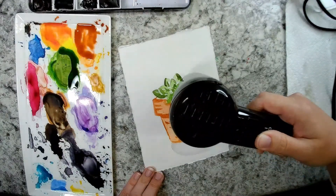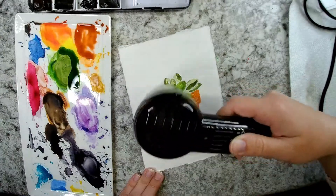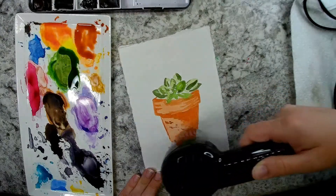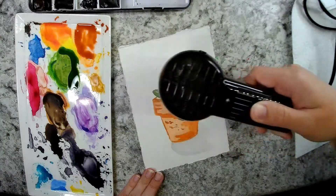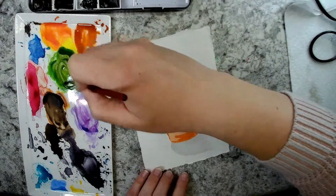I'm going to dry this quickly because of my impatience — I don't want anything more to bleed. I'm just using a heat tool I've had for years from Tim Holtz Ranger Ink, originally for scrapbooking, that I now use to dry my paint. You could use a hair dryer or another heat tool if you wanted.